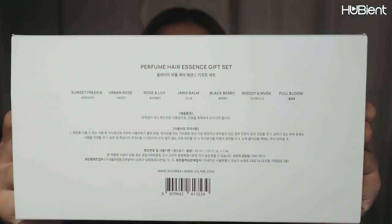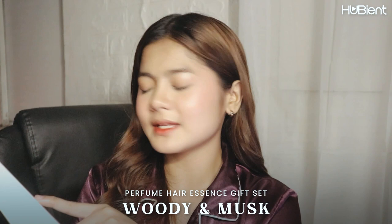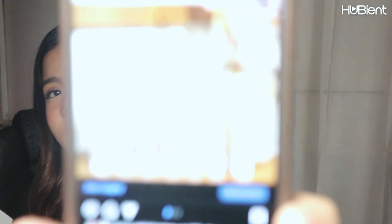At the back of the packaging you can see the names of the products — it's in Korean so I can't read everything — but the scents listed are: Sunset Freesia, Urban Rose, Rose and Lily, Jaws Bomb, Blackberry, Woody Mask, and Full Bloom. I also received that same range before but as a non-wash hair pack. I'm going to smell them all now and see which is my favorite.